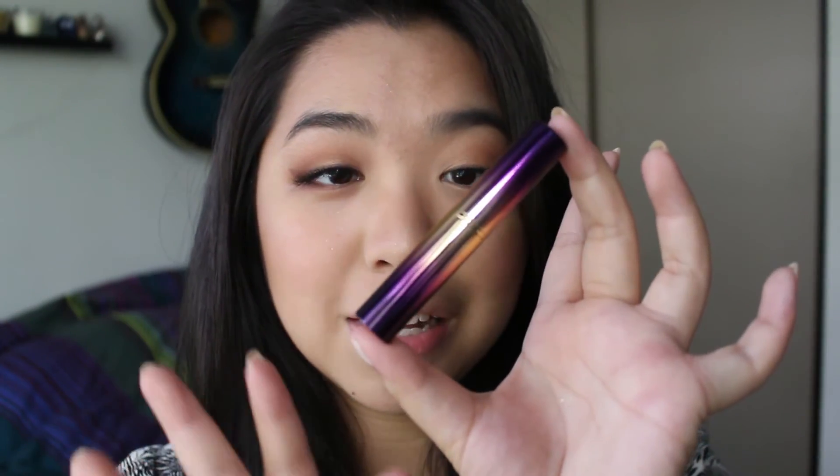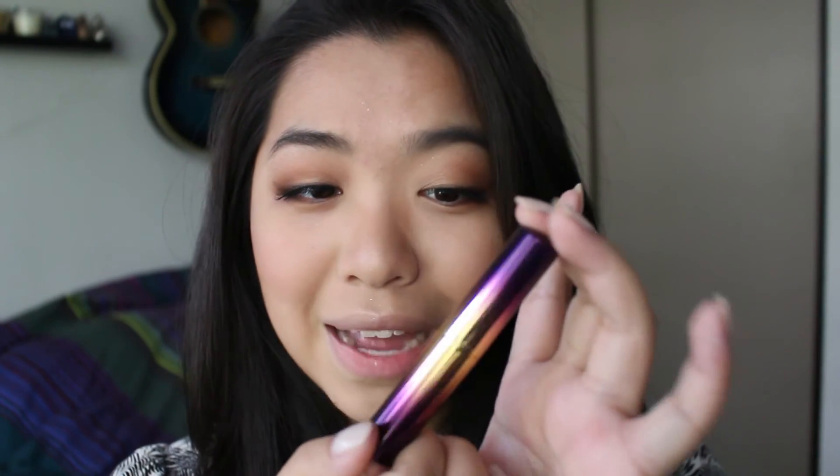I have here two of the Tarte Rainforest of the Sea Drench Lip Splash lipsticks — I've got the shade Happy and Top Down. I think let's go with Happy. And this is how the lipstick looks: it's purple, it's gold, it's shiny. Who doesn't love that?